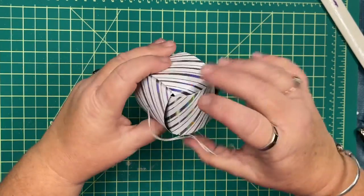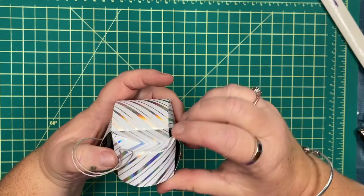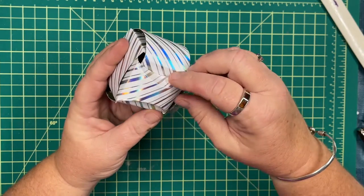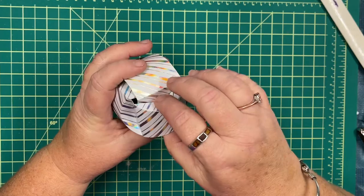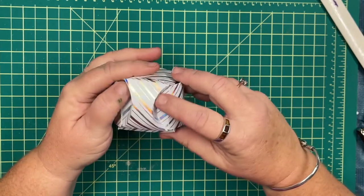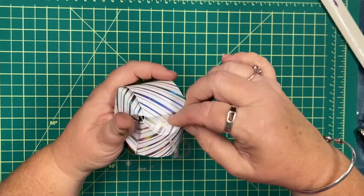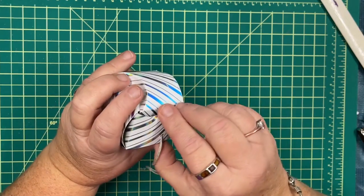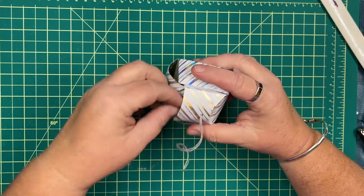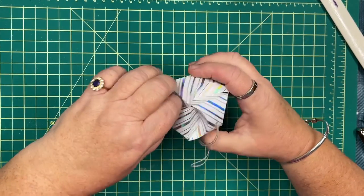Now you can see all the half circles are in place. We can start taking those half-circle score lines and bringing them in, and you'll start to see this bauble begin to form. How cool is this — knowing that you have a paper product that you can keep for years to come, and it's handmade!